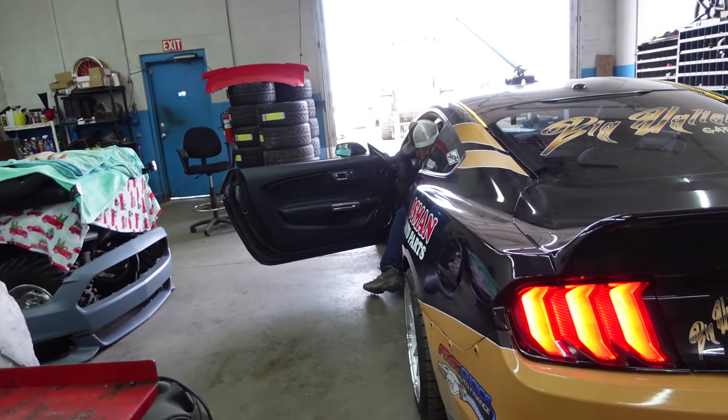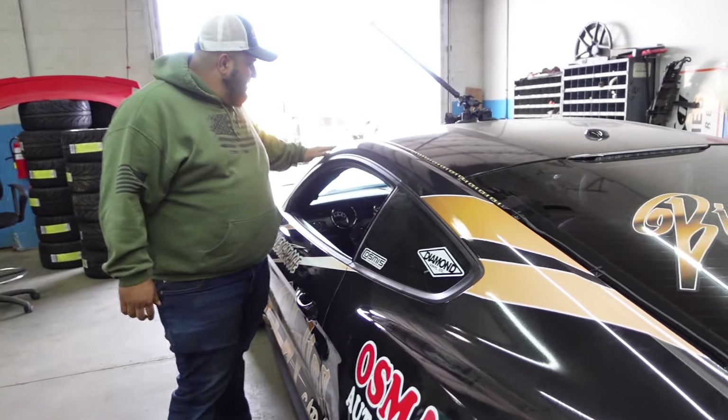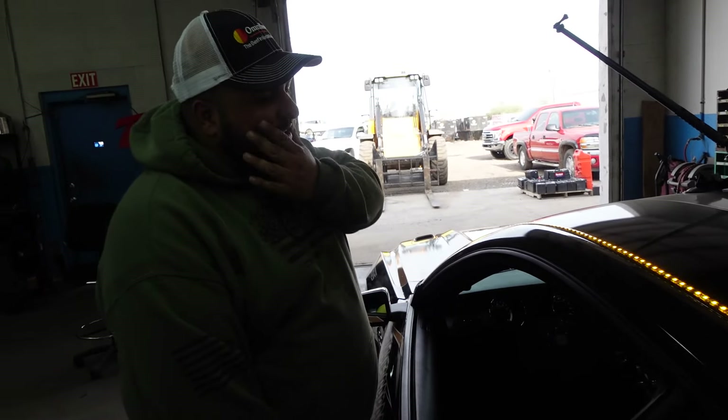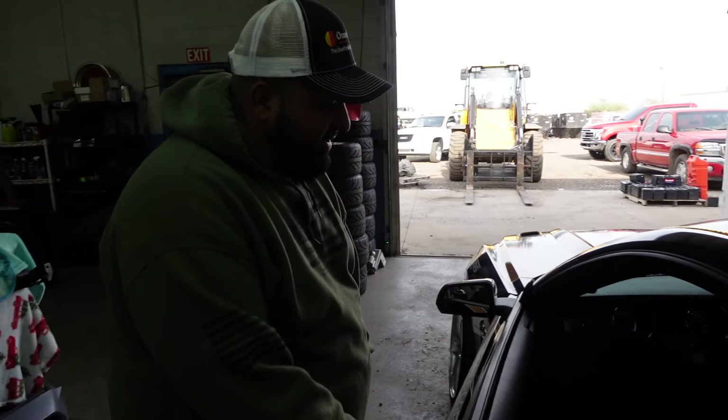My ANC still works. Alright guys — oh, I haven't shown the lights yet. I got these sweet top lights.